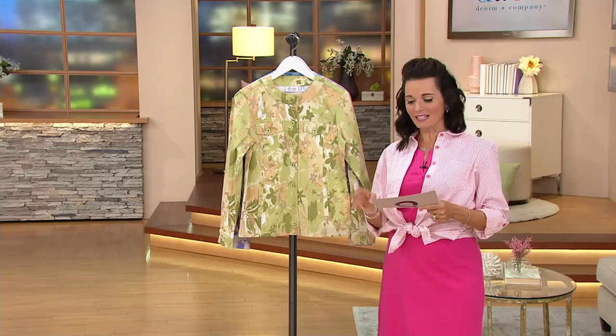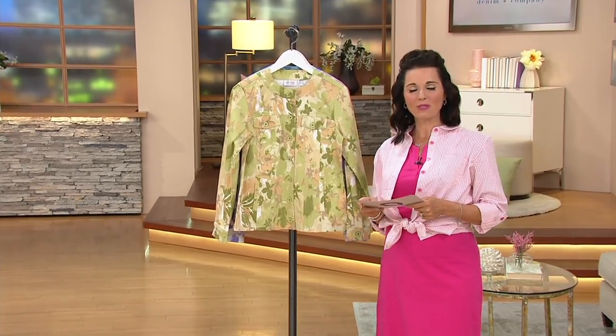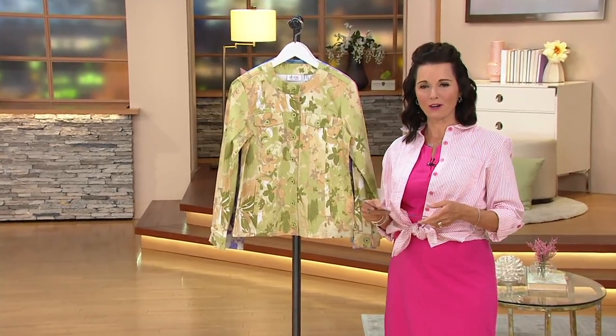That's exactly what it is. It's the watercolor printed button front jean jacket, $46.12. Customer top rated. It's three easy payments of $15.37 with your major credit card.